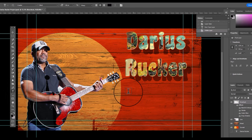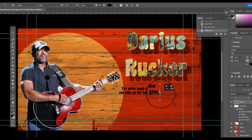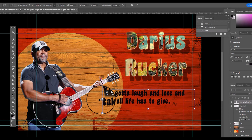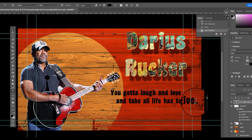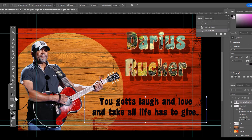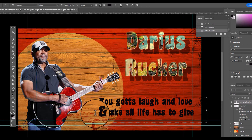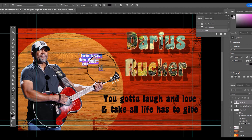I'm going to paste a quote on this poster: 'That'll laugh and love and take all that life has to give.' The more you practice Photoshop, you can move the text and the title around and have a pull quote on this. I'm using a coaster font — I'm not crazy about the quotation marks, so I'm going to find one that I like better.